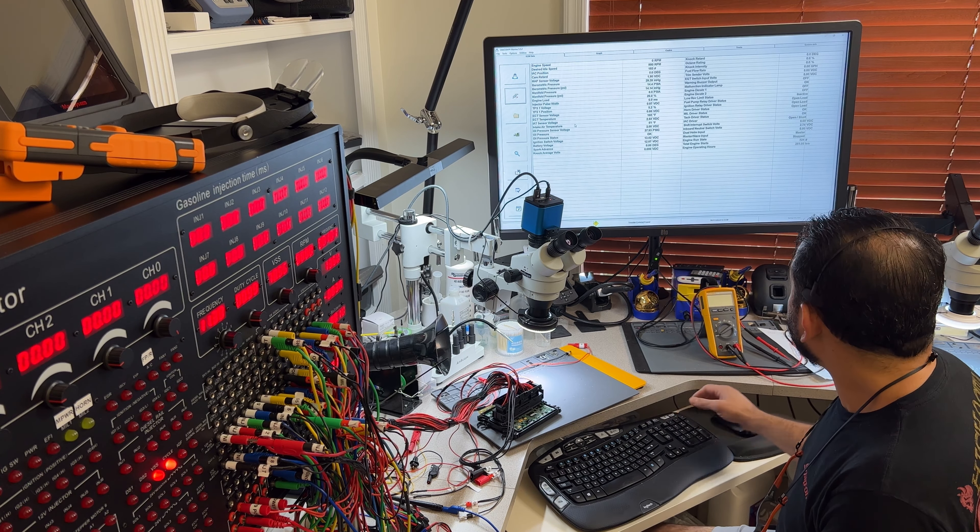I'll turn this off since this was just a test. The computer is solvable. For those that have this kind of ECM, it is very hard or impossible to get it back, and you cannot buy it from Volvo. I have parts in stock for these computers and I do reverse engineering on every single line and component inside, so I know exactly what I'm dealing with.